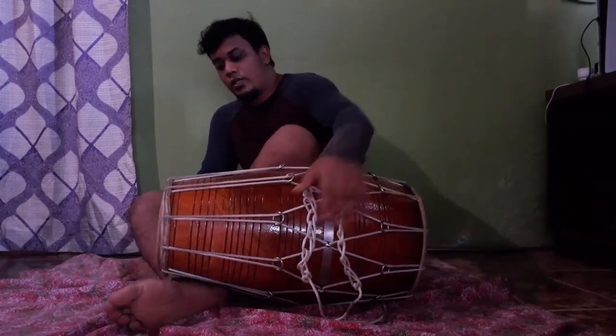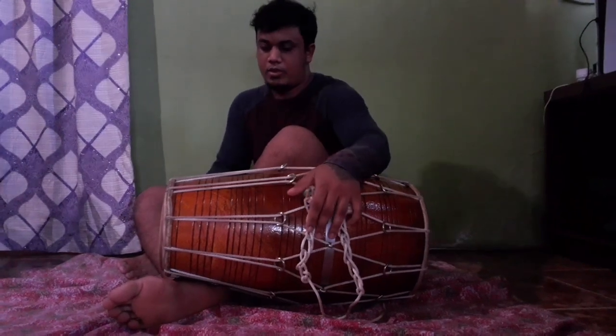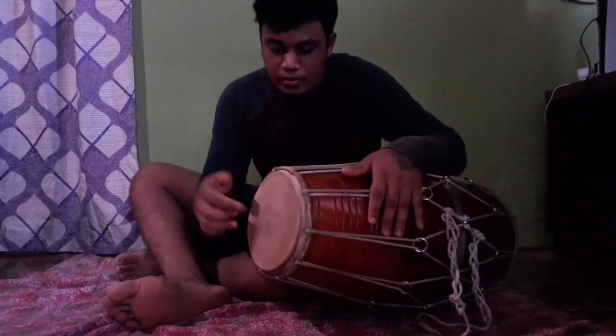All right, and the beat that you learned was the cut, which is this.